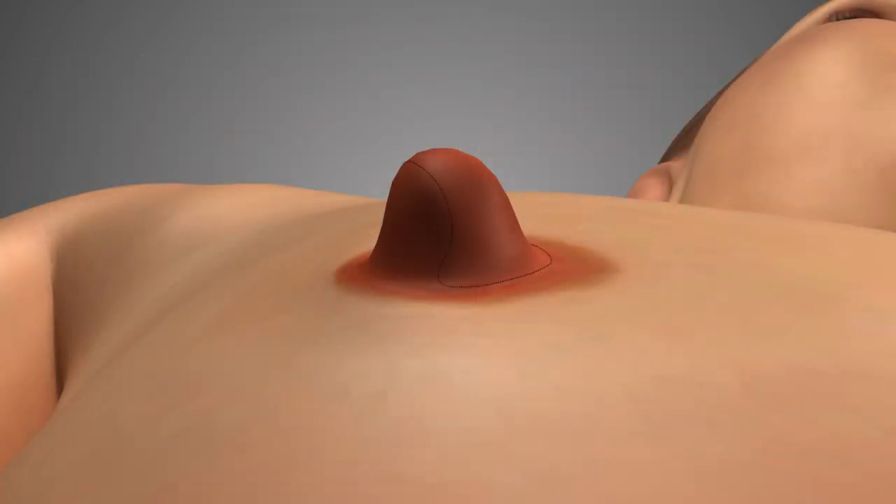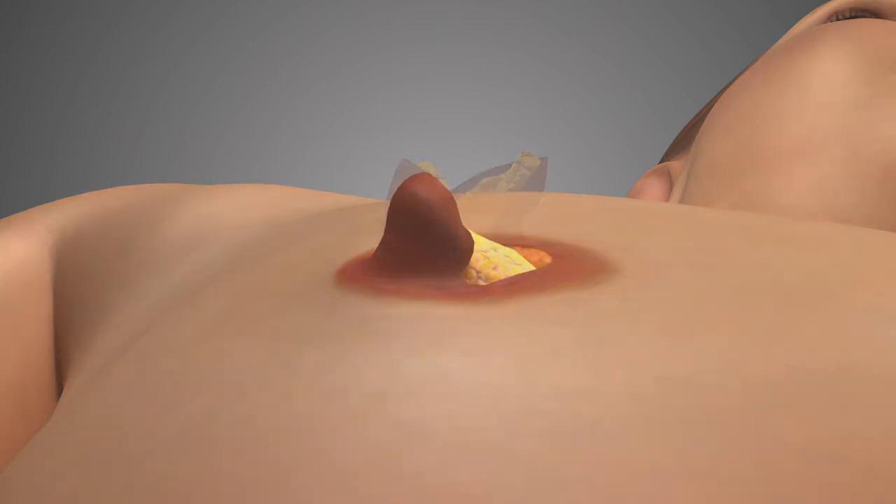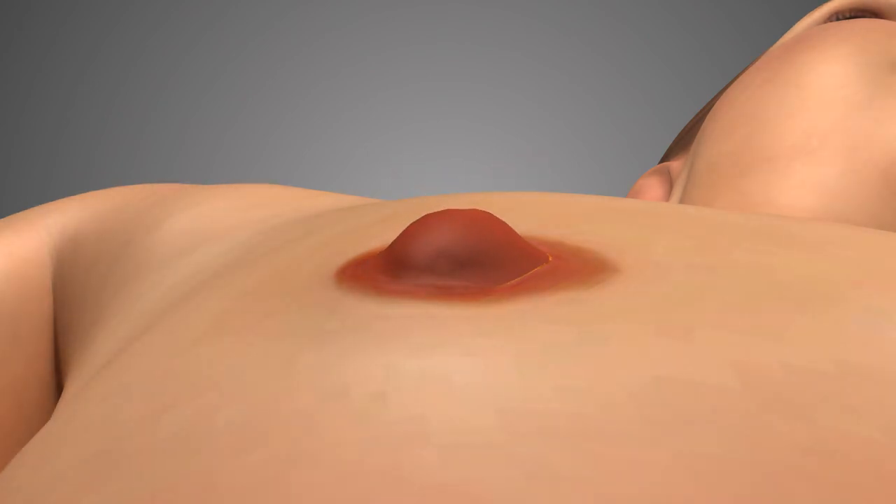For the circle flap procedure, the base shape and diameter of the nipple is measured, and then a circle of the same size is drawn on the side of the nipple. After injection with local anesthetic, the intervening tissue is removed, and this upper circular flap is then folded downward and secured in place with small dissolving stitches.